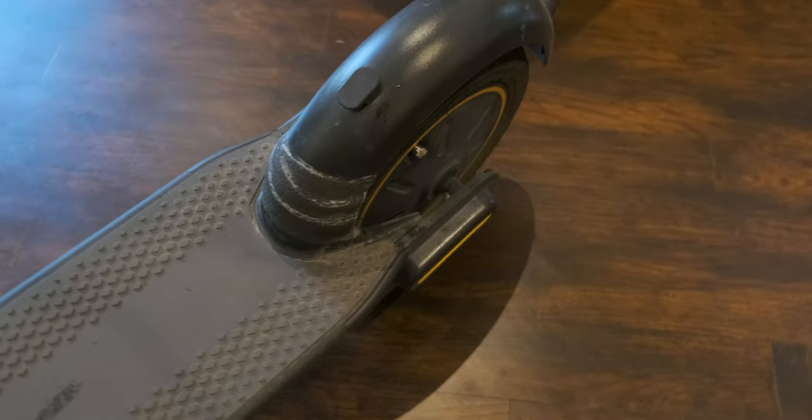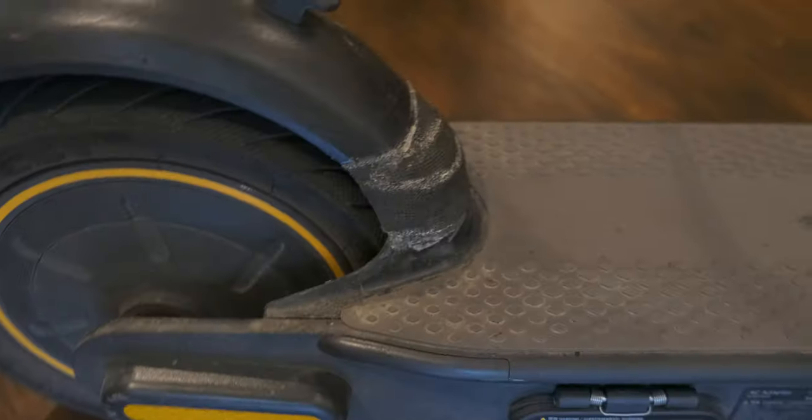Something finally broke — the rear fender. The rear fender is made out of plastic, so it was kind of destined to break. But the good news is that the part is really cheap. I only paid about eight dollars including delivery, and it just came here.